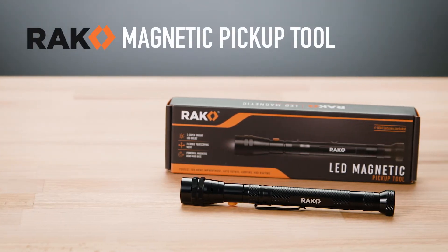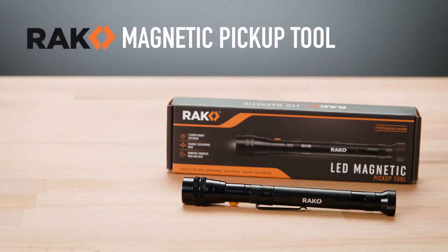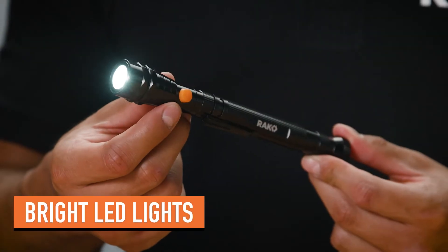Get into those hard to reach dark areas and pick up dropped items easily with the Rack Magnetic Pickup Tool. Our pickup tool features three super bright LED bulbs built into the head. Plus,